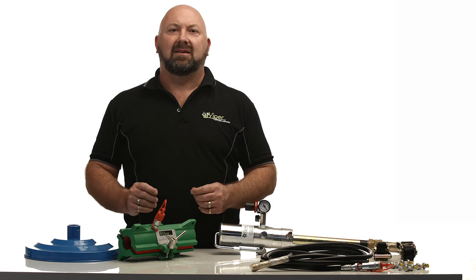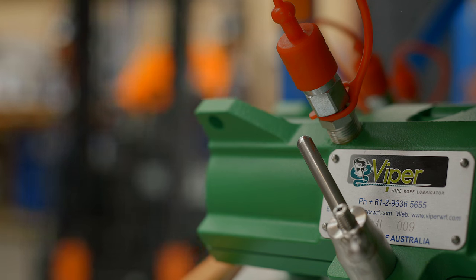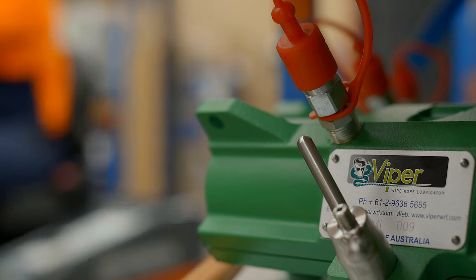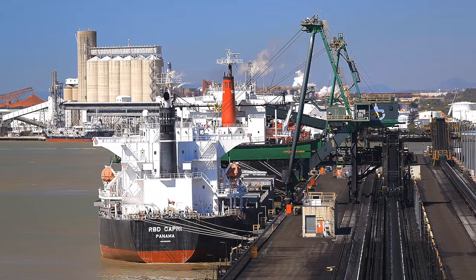The Viper Mini is the latest addition to the Viper range, created in response to the need for a cost-effective system that is light, simple to use, and for smaller ropes. These applications on mobile cranes and small marine cranes are often ignored, leading to rope failure and unacceptable downtime.